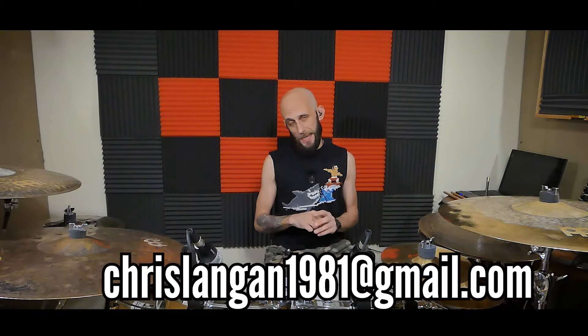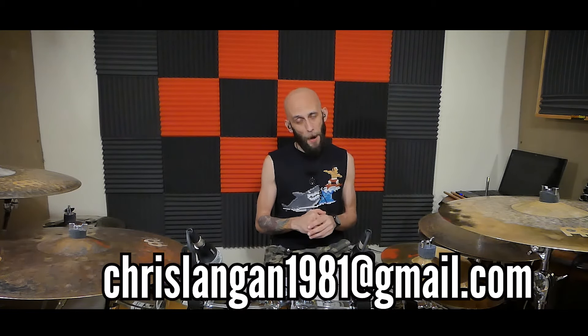I appreciate you using the links. If you have any questions, please leave them in the comments section below. Feel free to email me at ChrisLangen1981@gmail.com. You can find me on Facebook, Instagram, Twitter, Tumblr, and my own website ChrisLangenDrummer.com. If you have any questions or need any advice, feel free to reach out. I hope this has helped and I hope you've found your very first drum kit. Now go get it and go practice — we'll talk to you soon.